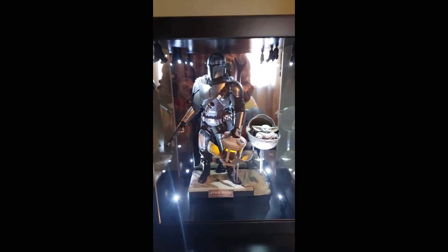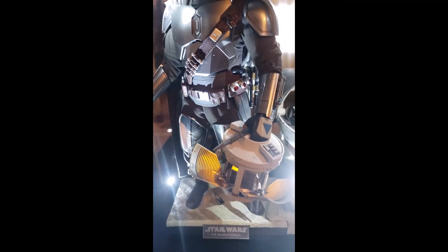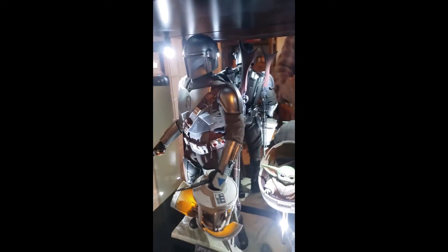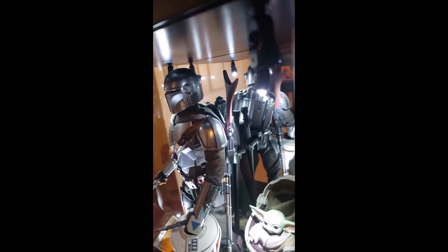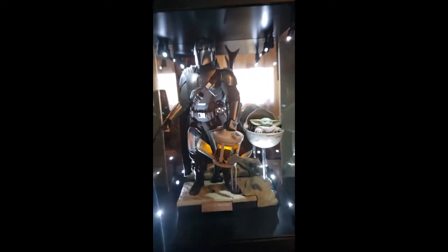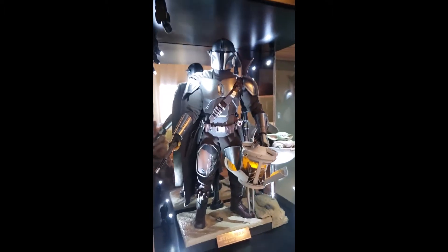I used his knife in the case, the long rifle hanging on his back, and I might be able to get the jetpack on there too. I went with Grogu in the floating pram. Overall I'm really happy with this — it looks sharp, they did a good job, and it's an awesome display.